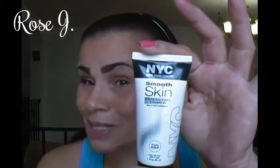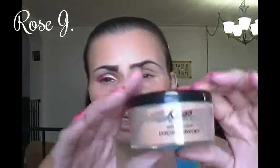This is the NYC Smooth Skin Perfecting Primer — it's what I started the look with. I also used the ELF Concealer in Light, and Face Powder Kiss in Medium, the Loose Powder.